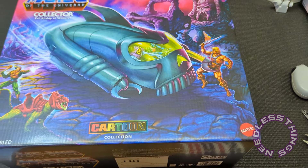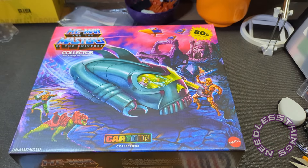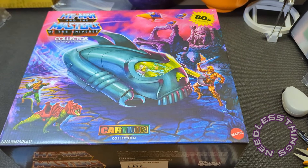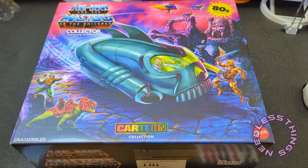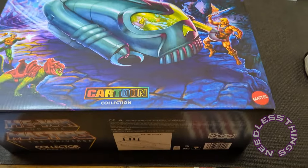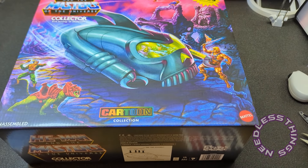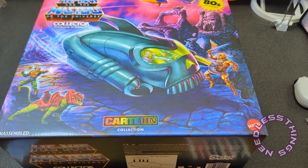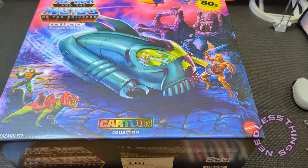This is the Collector, the Evil Airship of Skeletor. I love the fact that it's called the Evil Airship — like it is evil, it's not just that Skeletor uses it for evil purposes, it is evil. We're handheld right now because this is too big to fit in the normal mount frame. I wanted to get a nice shot of it before I start opening it up. I'll mount the camera and then we'll do the rest of the review.